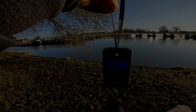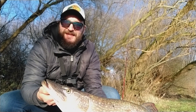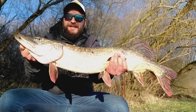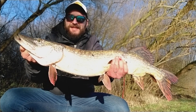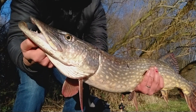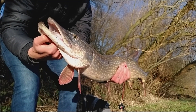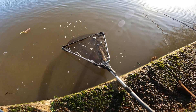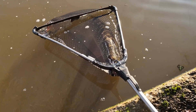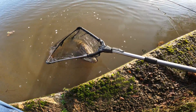There we go guys — our first double! It's 10 pounds on the dot, 85 centimeters. What a beautiful fish, man! Let's put him back. I thought he was way smaller — he wasn't fighting at the beginning, then when he got close to the bank he just started taking line. Our first double! I'm so happy. Wish he was on lures, but it is what it is, right?